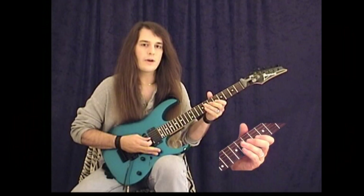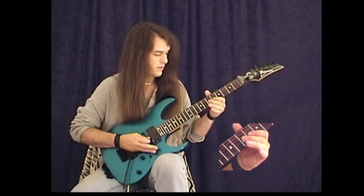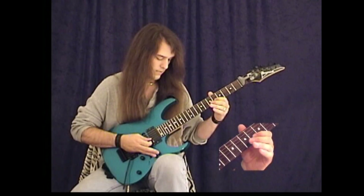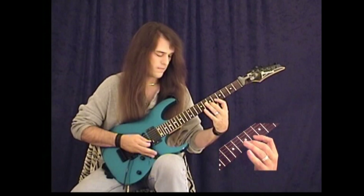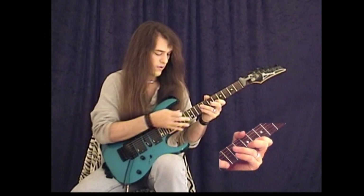This next one is going to be a D Lydian raised 2. It's going to start on the 7th fret of your G string, also D. You're going to play the 6th fret F on your B string, 7th fret F sharp, 9th fret G sharp, and you're going to tap on the 11th fret A sharp.